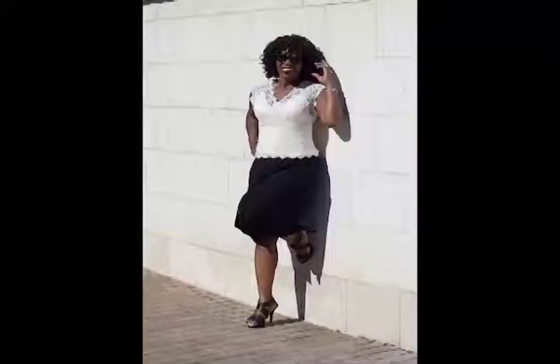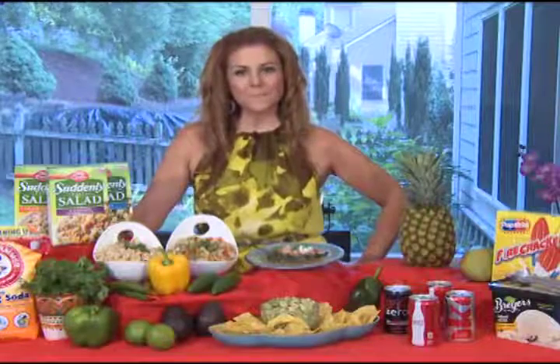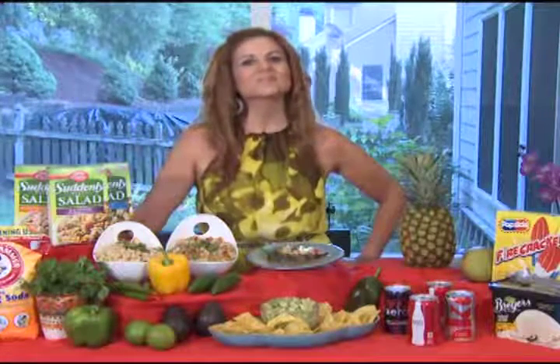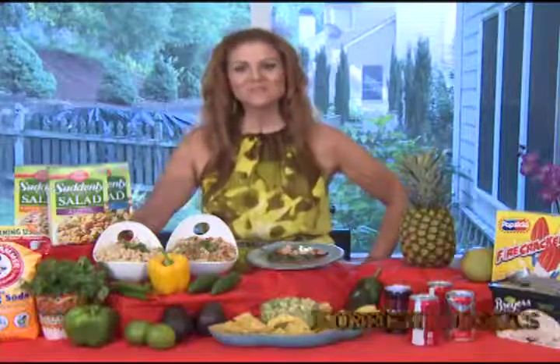You're going to tell us today how to bring some Latin flavor, which is one of the most popular flavors here in the United States, to our summer food.